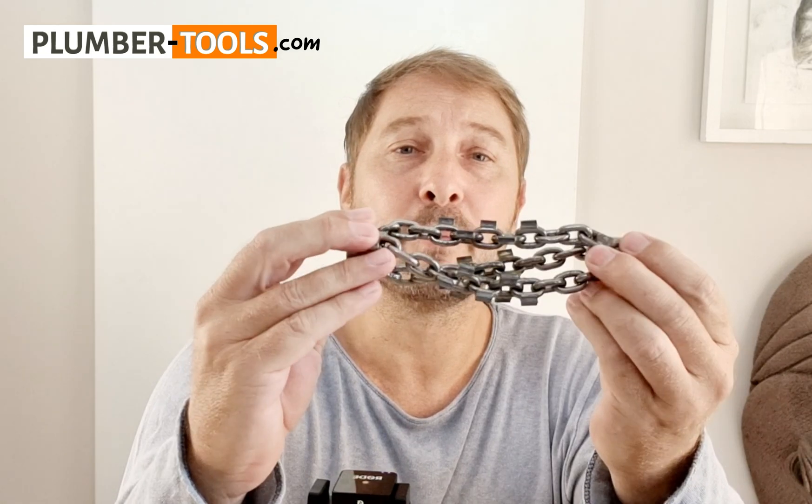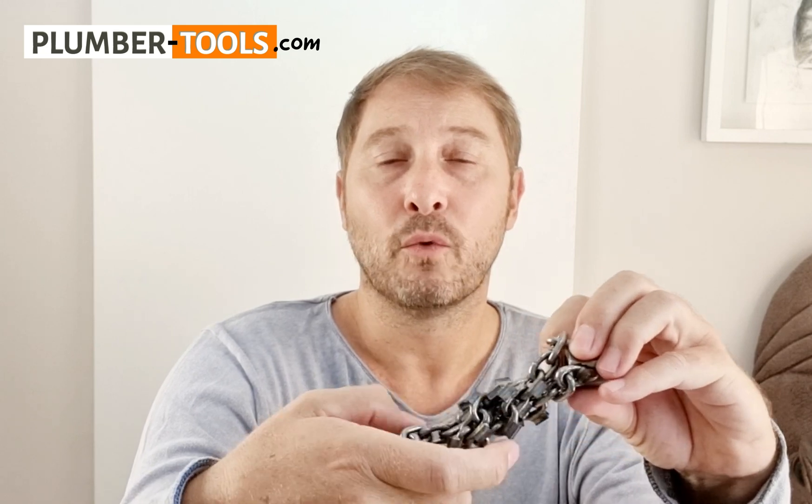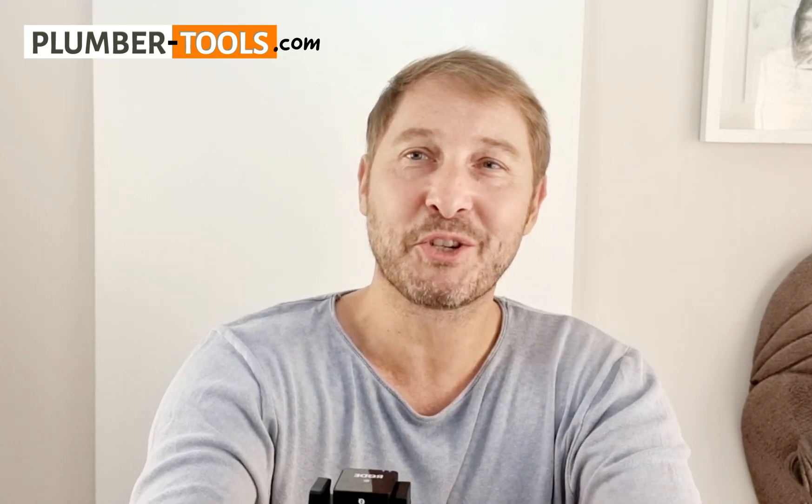Some chains have a drill head on the front and others don't — you can choose what you'd like. These regular chains are mainly for removing blockages, almost like a liquidizer blending up and obliterating blockages. So I hope that answers your question, Tyrone. If you have any more questions, feel free to send them to me.